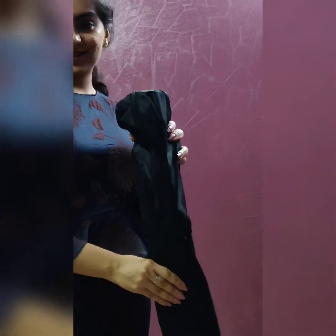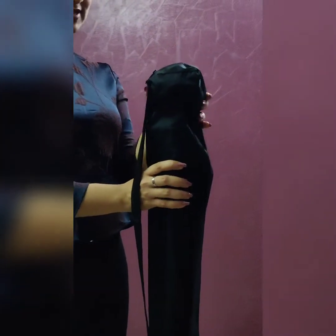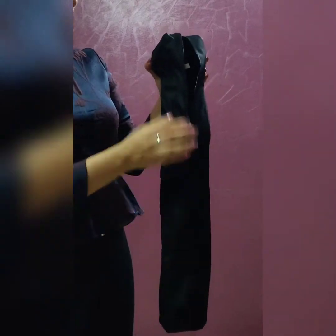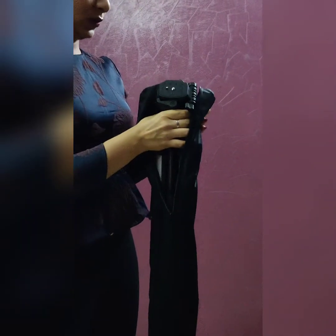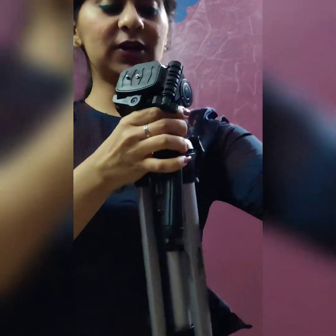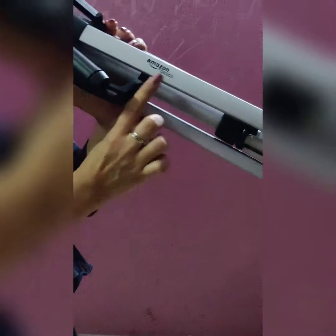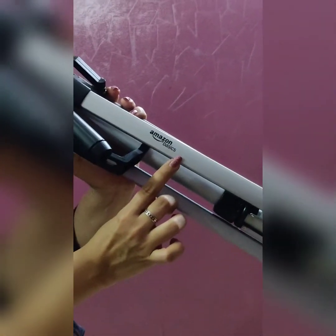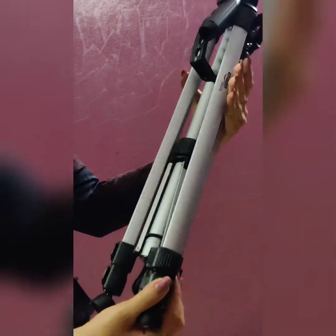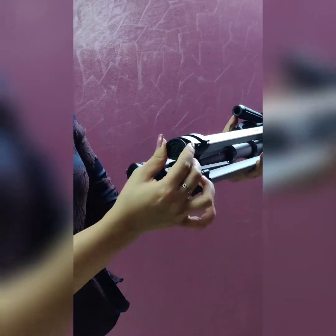This is my tripod along with a very cute bag — it's really lightweight, anyone can hold it easily. Let's unzip it. It's a very compact one. You can see it says Amazon Basics on it.